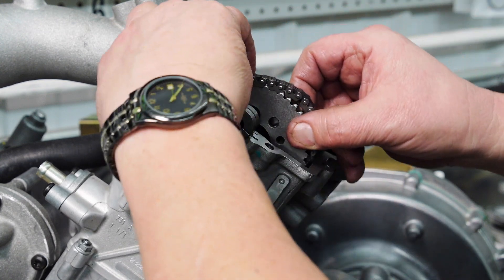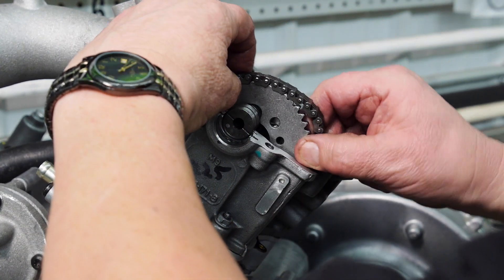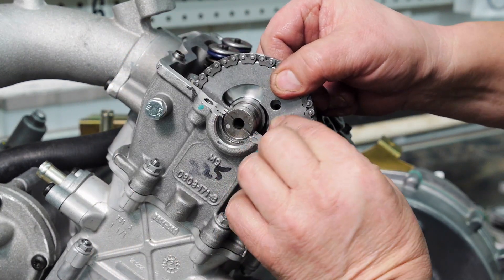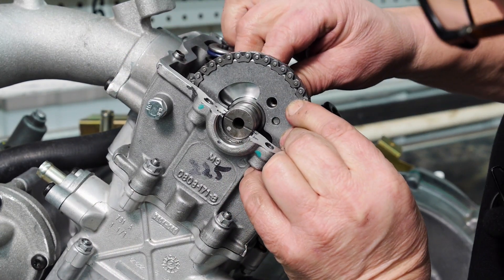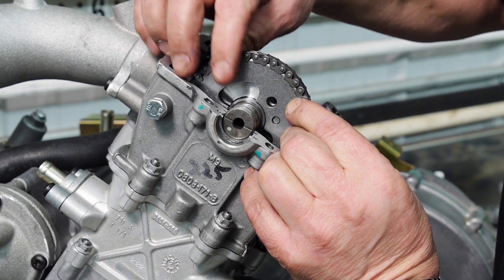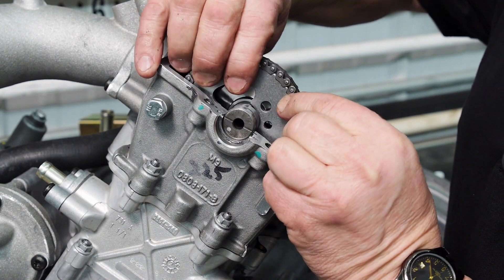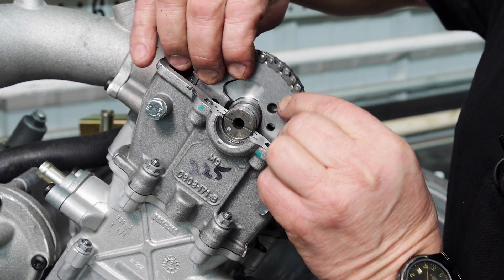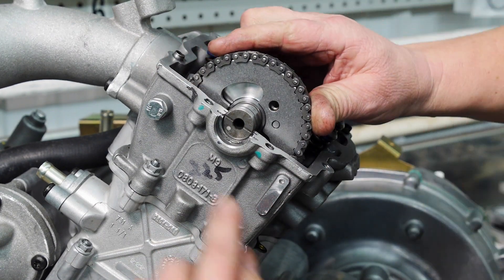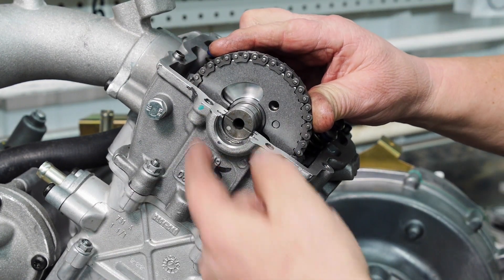Install the chain and bring it up to see how far off we are. You can see it's not parallel with the head anymore, so I have to remove it. I'm going to go two links. Now I'm parallel with the surface of the head again.